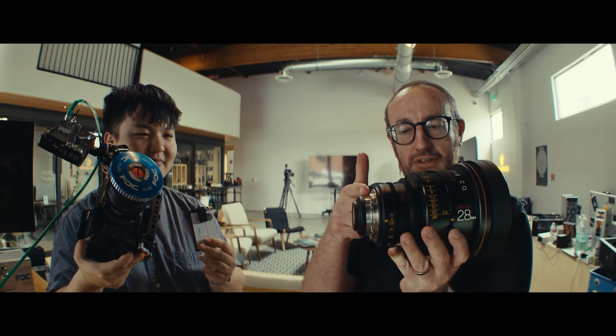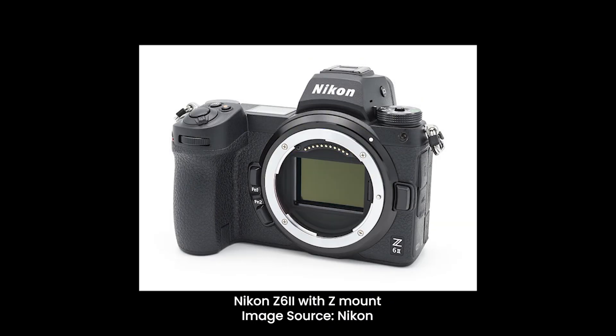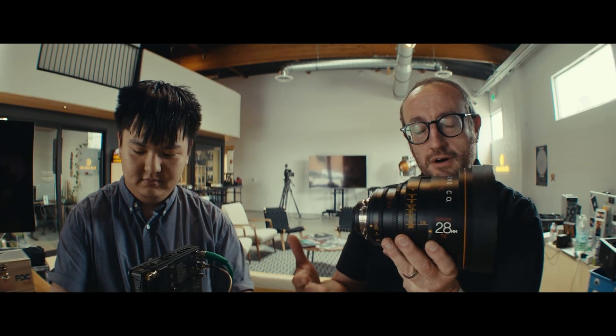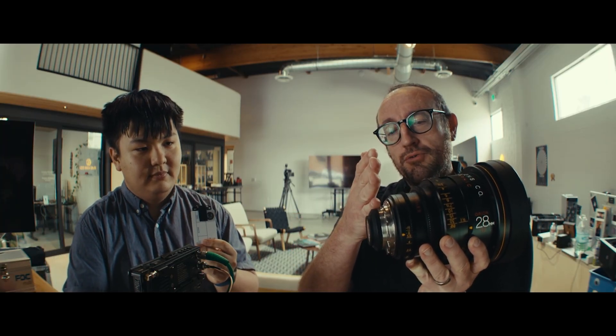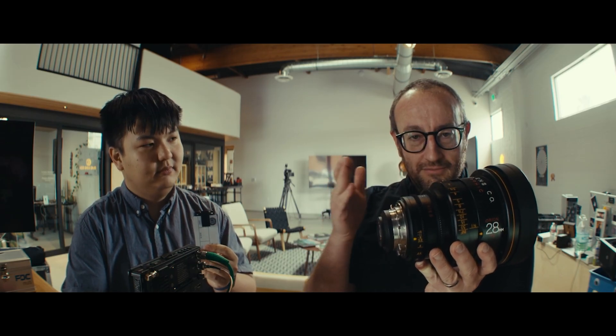Typically there's a known standard: from the resting datum to the image plane is 52 millimeters — 52.00 millimeters — for a PL mount. Some mirrorless camera systems such as a Nikon Z mount, Sony E mount, and Canon RF mount all have a back working distance between 18 and 20 millimeters. That means from where the mechanical resting point of the lens is to the image plane is much shorter.